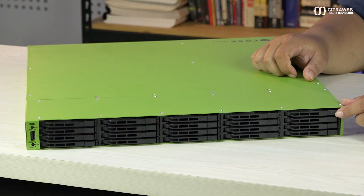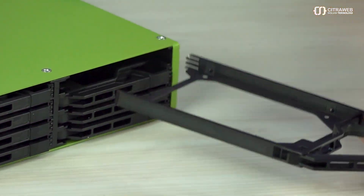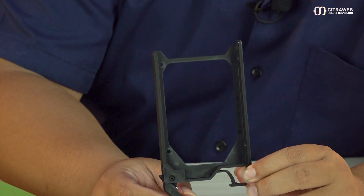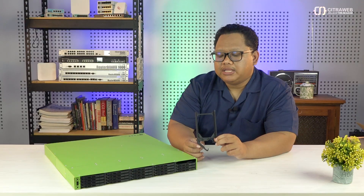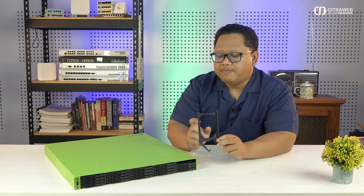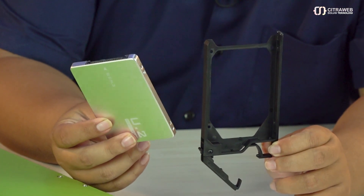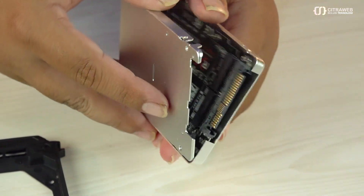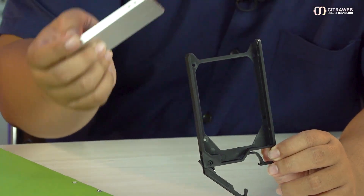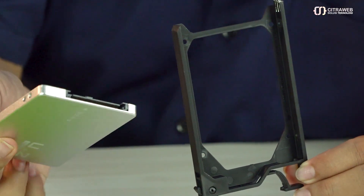Slot di bagian depan menggunakan jenis U2 NVMe. Kalau kita pencet, cara melepaskan tray-nya sangat gampang, tinggal kita tarik di sini. Bentuk tray-nya seukuran harddisk 2.5 inch, sehingga kita tidak bisa menggunakan NVMe dengan slot M.2 langsung, tapi kita harus punya semacam converter atau adapter U2. Bentuknya seperti ini — ini adalah adapter NVMe. Teman-teman bisa beli yang sudah model jadi seperti ini, atau beli casing-nya saja dan di dalamnya pasang NVMe M.2 slot biasa. Di bagian tray ini sudah ada kuncian untuk memasangkan harddisk dengan sangat aman.